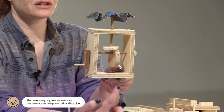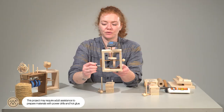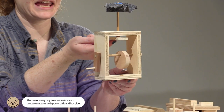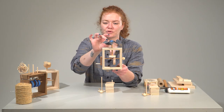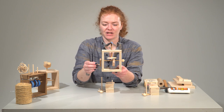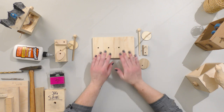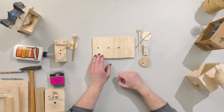Other important parts: this is called the cam. You will also need a handle and a little stopper piece here. And this piece is called the cam follower. And then we'll top it off with putting an object that moves on the top. Here I have in front of me all of the pieces that we'll need for our box.